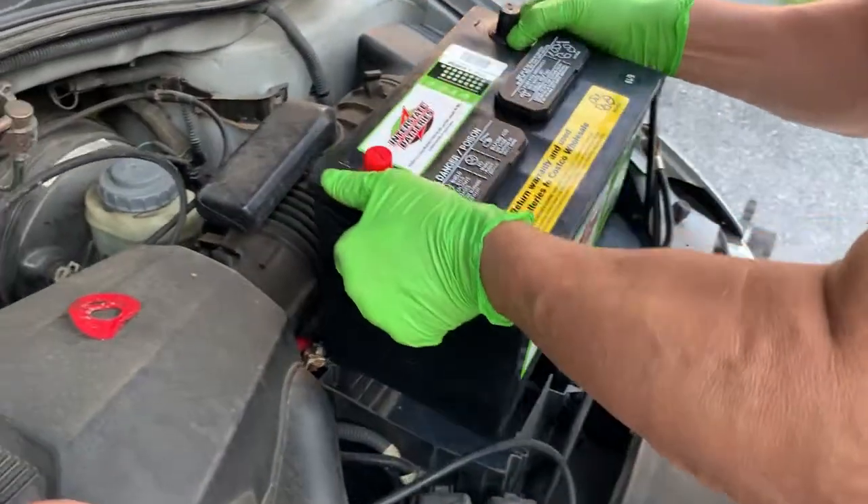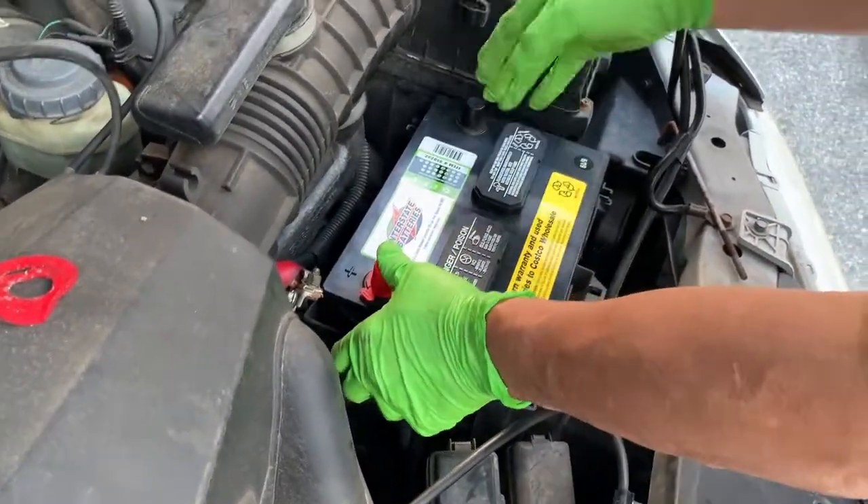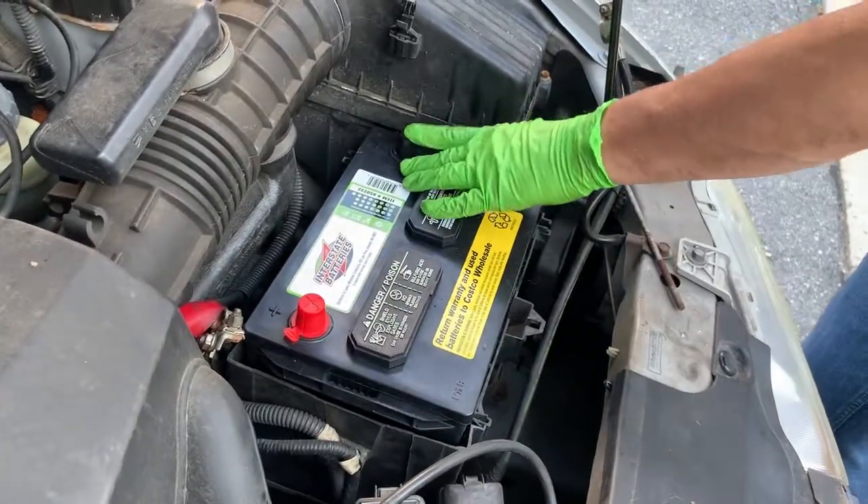Now this is the new battery. Make sure that you have your positive on the left and your negative on the right.